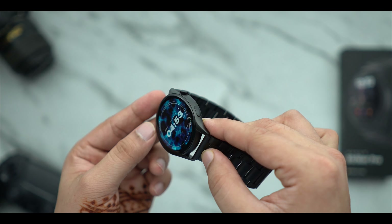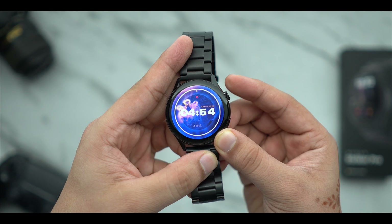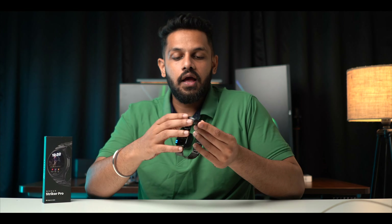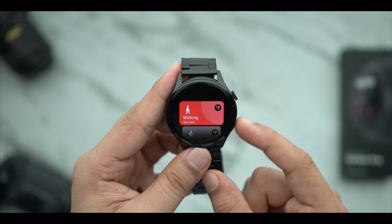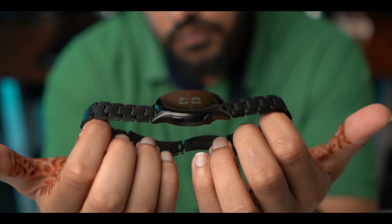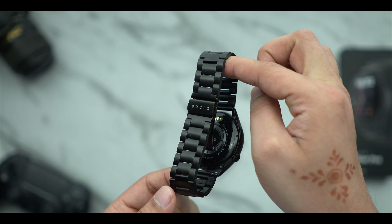If I talk about the physical overview — the rotating crown — you will get a rotating crown which works very properly. The rotating crown feel is good. It is not a loose feel; you get tactile feedback which is very promising. There is also a single dedicated button for sports mode. On the side you will get the speaker and microphone, and on the back you will get the sensor and charging points.